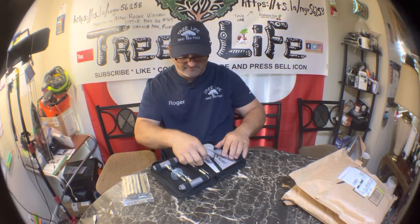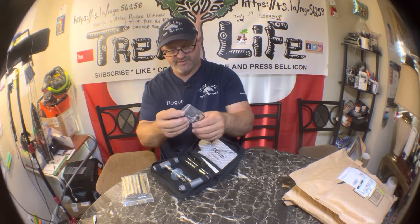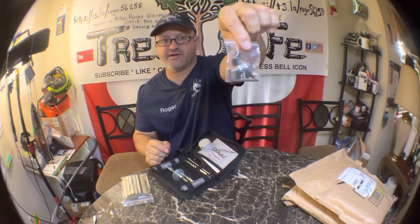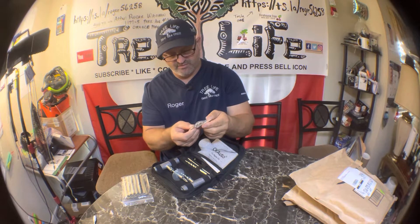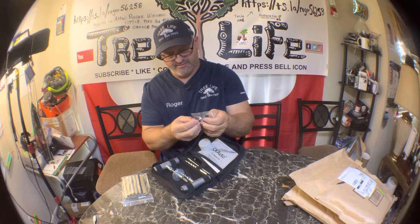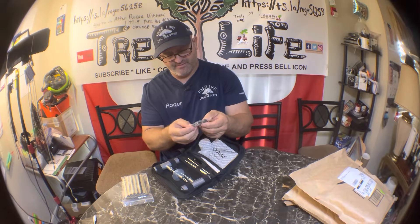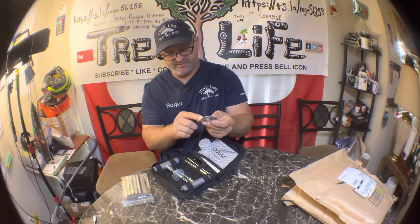It also comes with a tool for the valve stem — if your valve stem is leaking, sometimes you can just replace it and there's a valve stem tool included. There are a couple extra valve stem caps — I think four valve stem caps and four valve stems. The valve stem tool has a couple different tools on it, including a threading tool for if your valve stem has a problem.